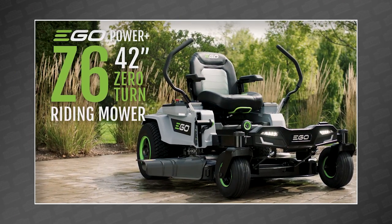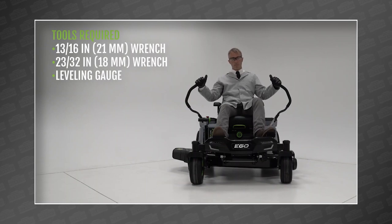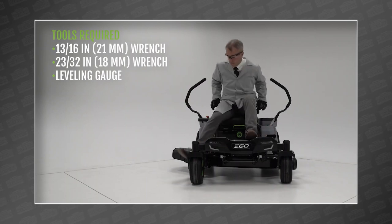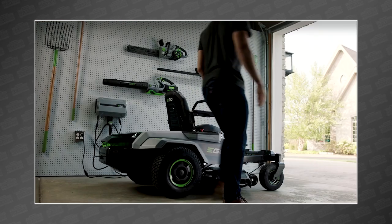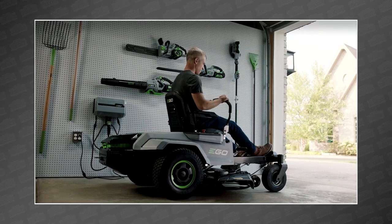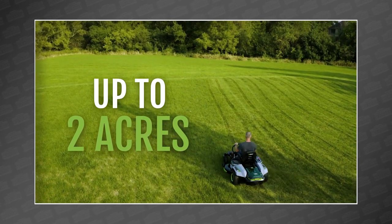Before I get into the features, let's take a moment to appreciate what has to be the most futuristic looking Zero-Turn we've ever seen. As we saw in the Ego patents published by Dorsum Tool Reviews, the new mower does indeed have a bay that holds six Ego batteries, and Ego confirmed that it will also take their 10 amp hour versions. All that power promises to cover a full two acres of mowing on a single charge.